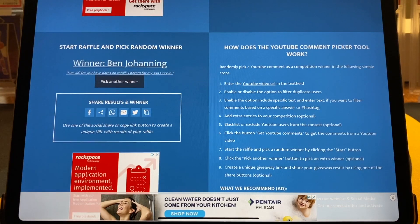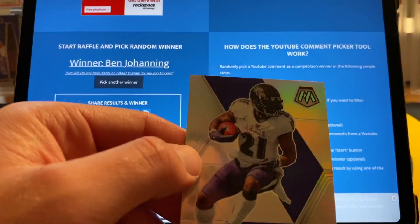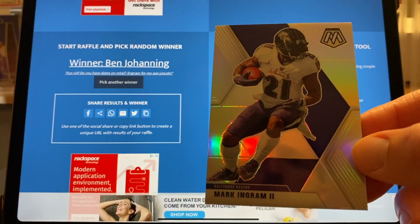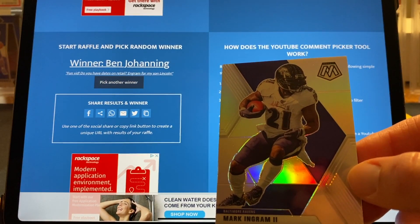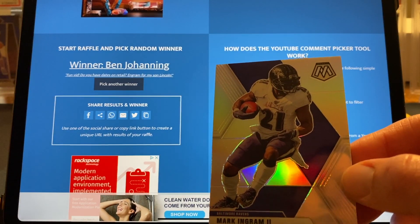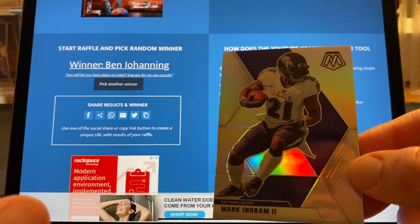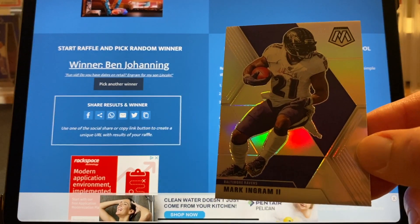The winner is Ben Johaning, and he said 'fun vid, do you have dates on retail Ingram for my son?' He chose the Mark Ingram. I do not have a date on Mosaic retail football — I do believe it will be the week of September 25th, that is what I've been hearing, but it could be next week, I really don't know. If that is you, send me an email or a DM on Instagram with your address and I will get that shipped out.